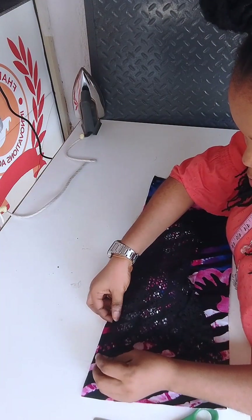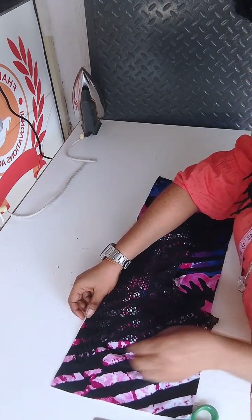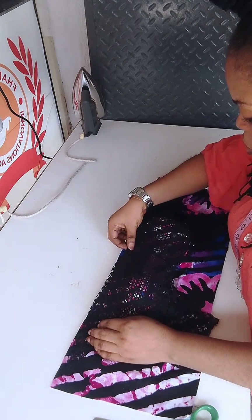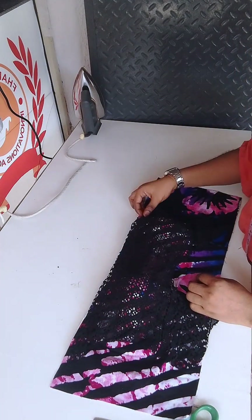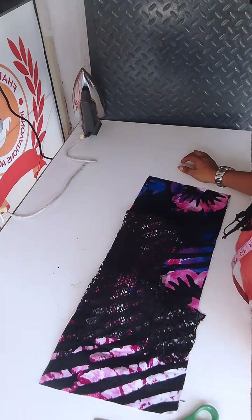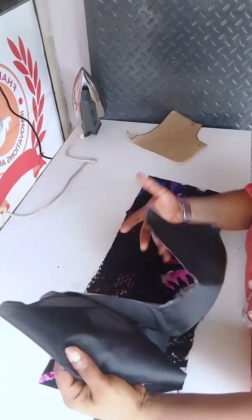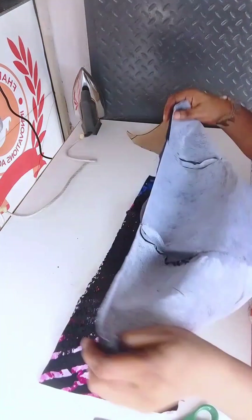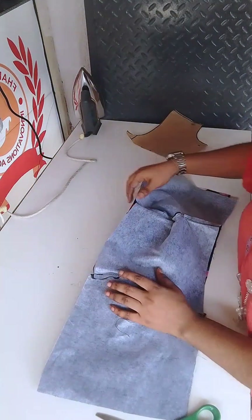I place it on the bustier bodice and arrange it properly, then I use my pin and pin it down.